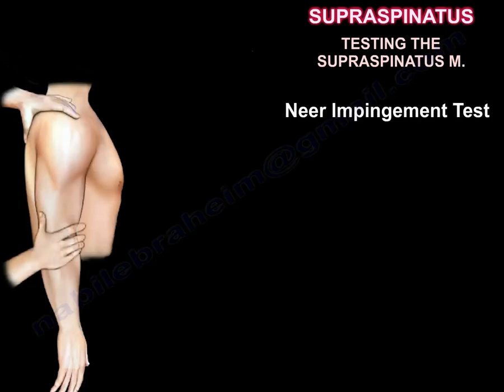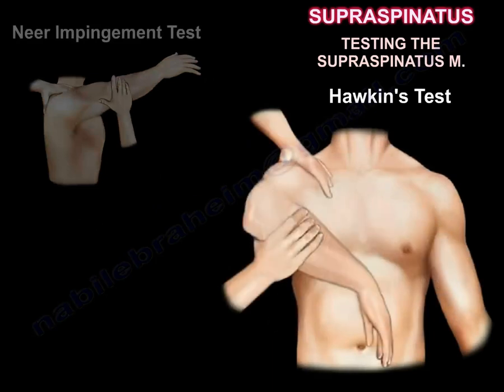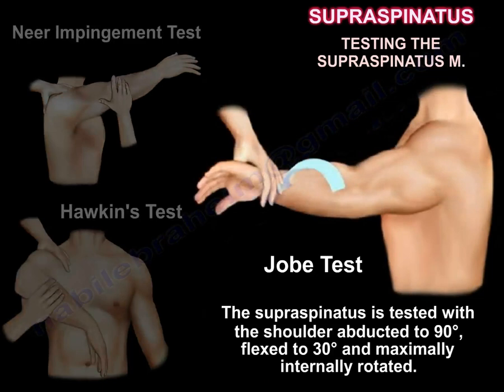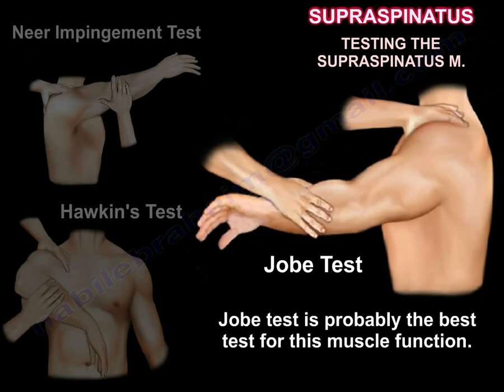Testing of the supraspinatus muscle includes the Neer impingement test and Hawkins test for impingement. In Jobe's test, the muscle is tested with the shoulder abducted to 90 degrees, flexed to 30 degrees, and maximally internally rotated. Downward pressure is resisted primarily by the supraspinatus, making this probably the best test for this muscle's function.